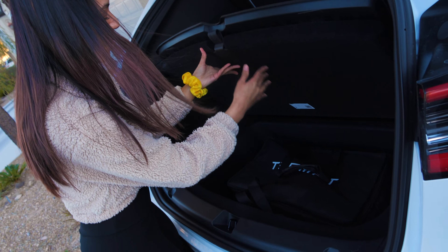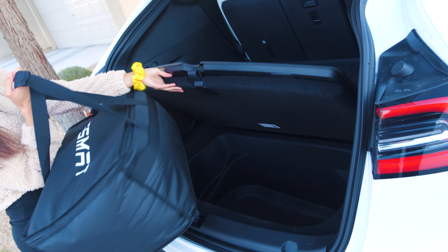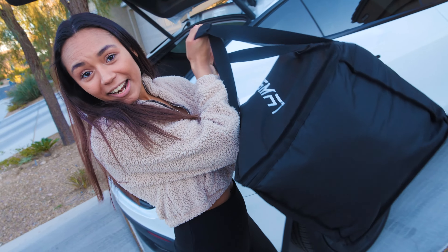I really like that the TesMat fits in your back trunk or you can put it in the front, whichever is easier. It's also pretty lightweight — I'm weak and I can lift it.